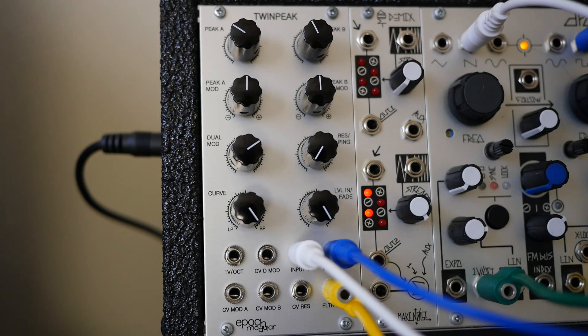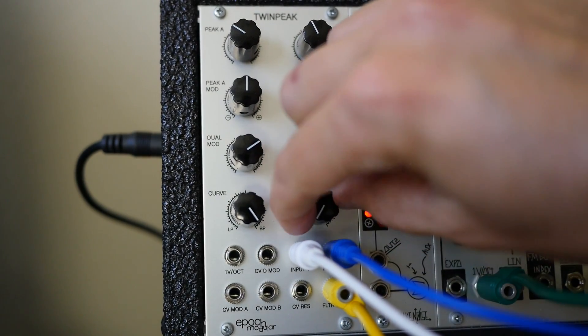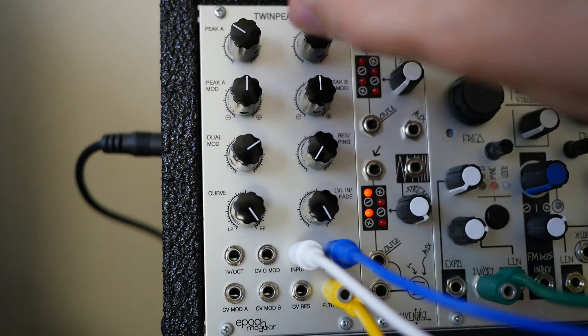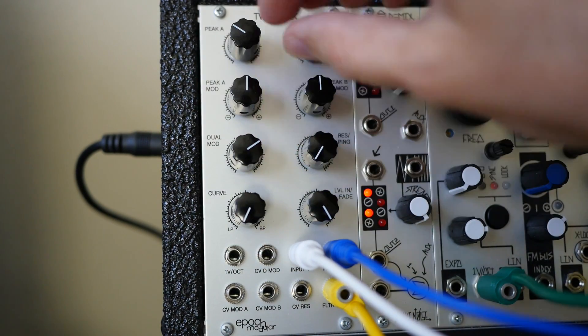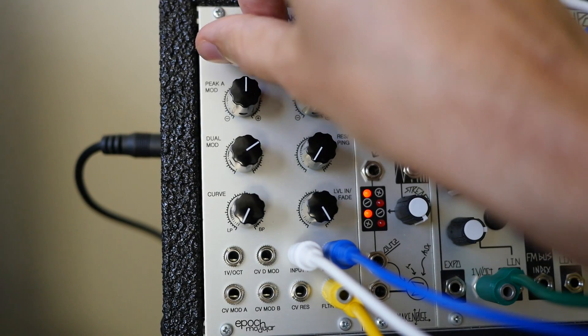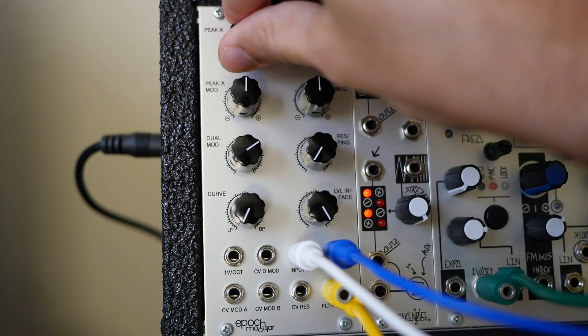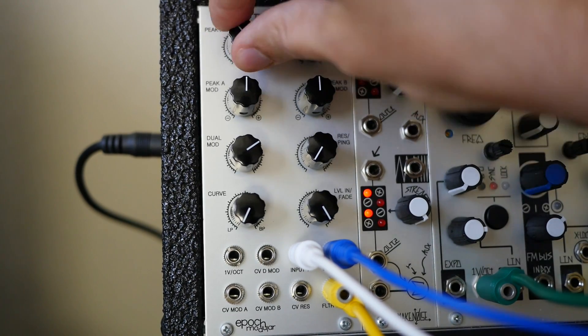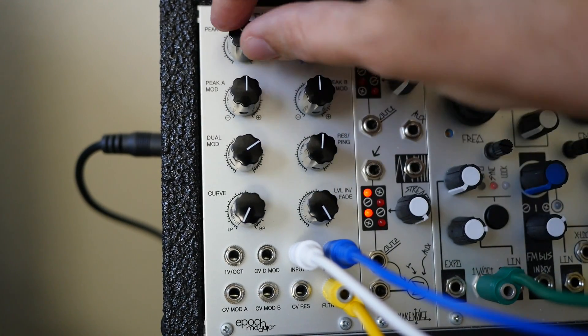Let's start with basically just going through the filter and getting a feel for how it sounds and how the controls work. I've patched a sawtooth into input 1 and a square wave into input 2 here, so we can cross between the two and listen to the two basic waveforms. Let's start off in low-pass mode. That's a very nice, subtle, warm sound with the resonance all the way down. And as we sweep the resonance higher, we can hear it close in on a center frequency.